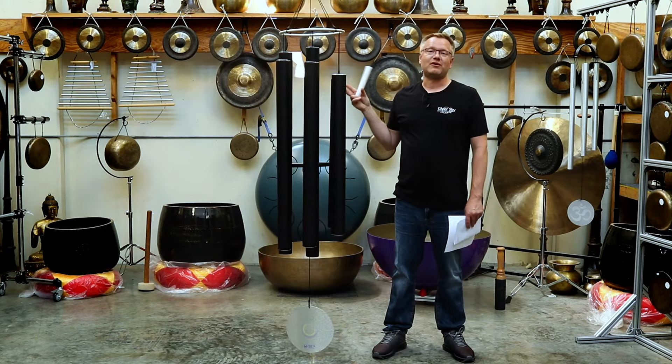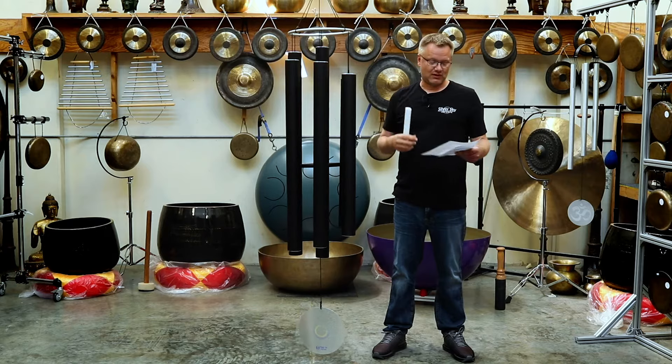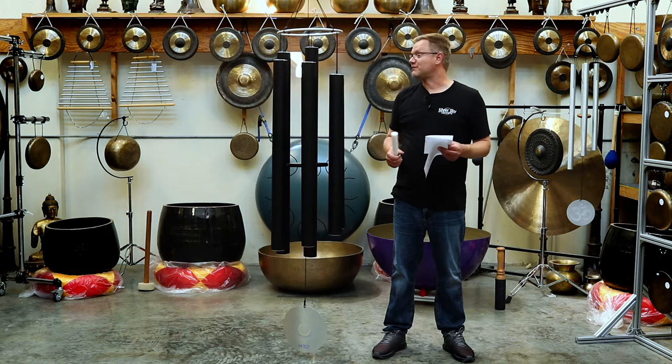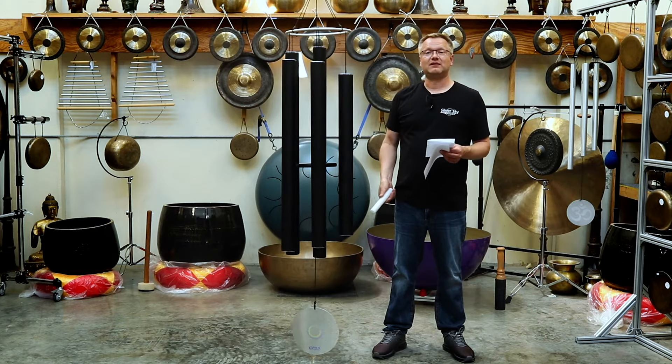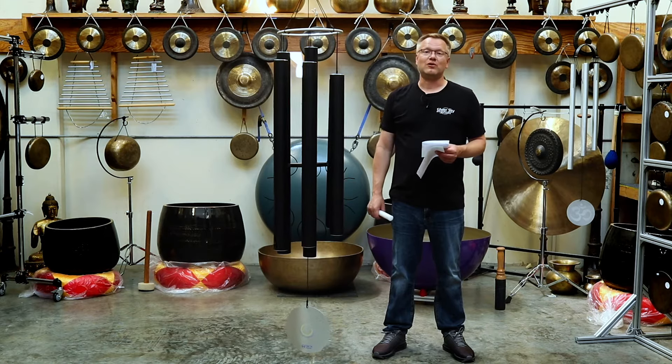Each one of these tubes is 3 inches wide, so this is a huge, huge chime. Each tube is anywhere from 34 inches all the way up to almost 49 inches in length, and that's 3 inches in diameter. So they create a very low, deep sound.